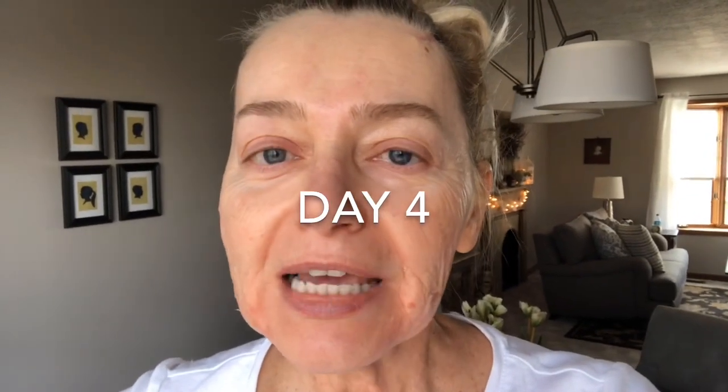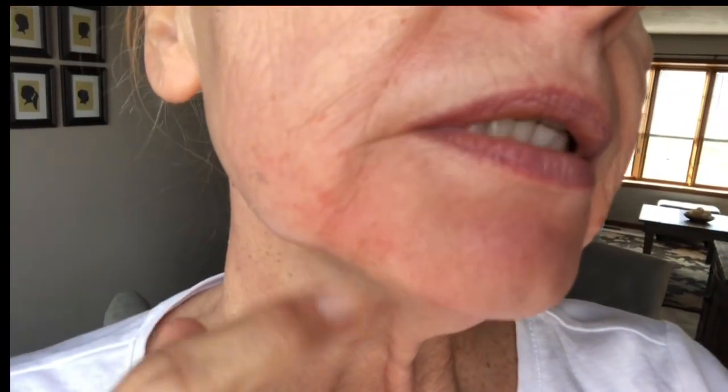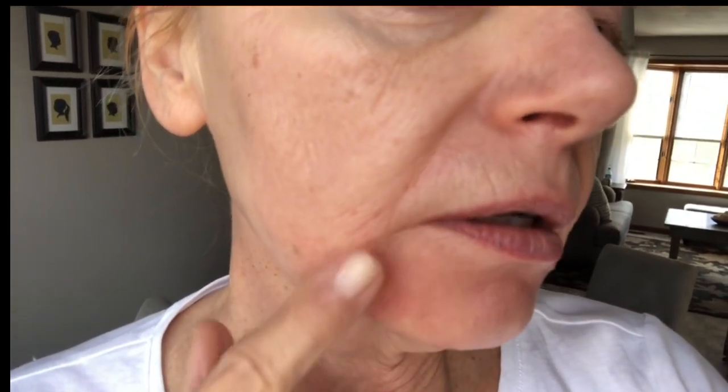Good morning, it is day four and time for a check-in. I'm starting to peel through here and there's a lot of peeling going on down here as well. This redness will probably go away in a couple of days. I'm all finished peeling through here, and there's a really dark spot over here that will all peel away — it's just not quite ready yet. I figure another day or two and it should all be done.